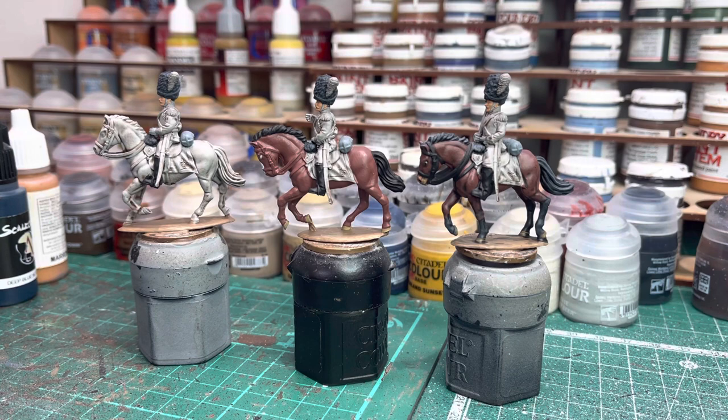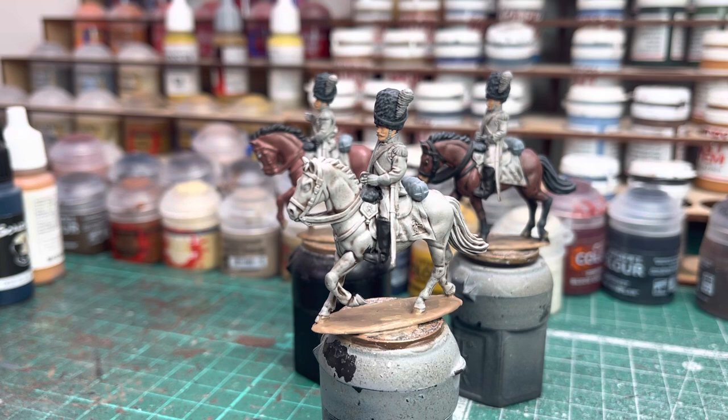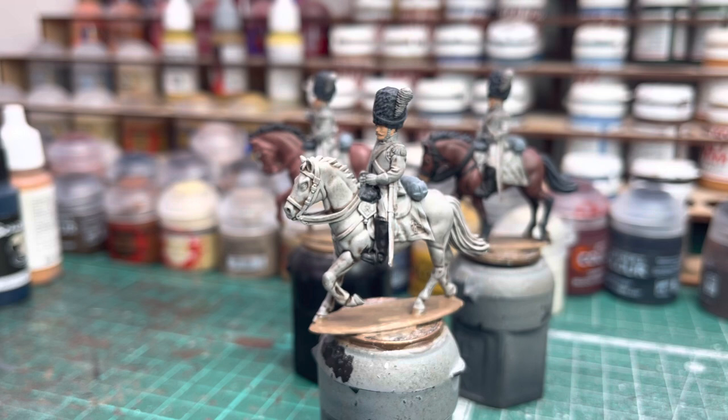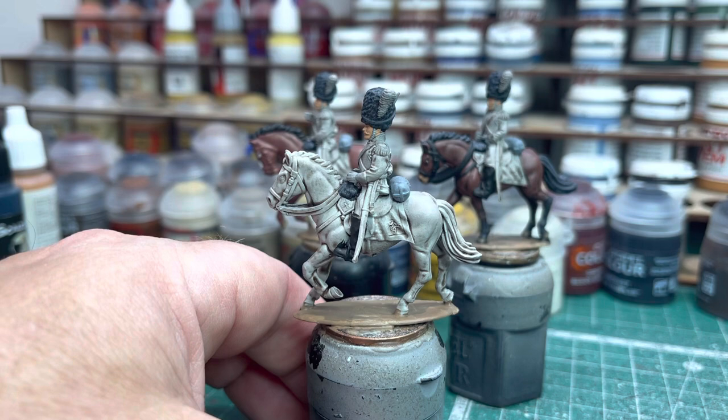So in front of you here I've primed up some figures. These are the Piano War Games Wittenberg Horse Grenadiers. These guys have jumped the paint queue slightly, just to get some paint on some horses to let you guys see. So starting with — we'll bring this chap forward here with this horse. This is stage one. What I'll do is pick up this paint — it's a prime, if you like, a base coat of Games Workshop Citadel Colour Grey Seer. The whole figure is done in the Grey Seer.